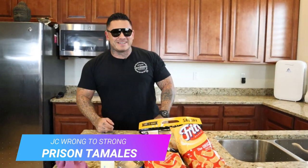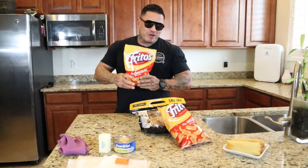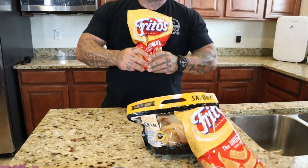That was a joke, okay? A criminal is a criminal. Alright, second — the Fritos — we got to start crushing them to the point where they're almost like dust.